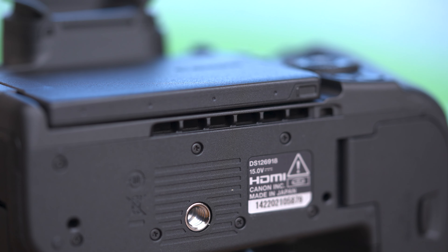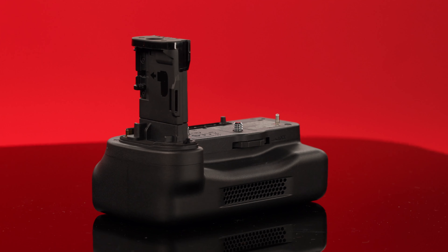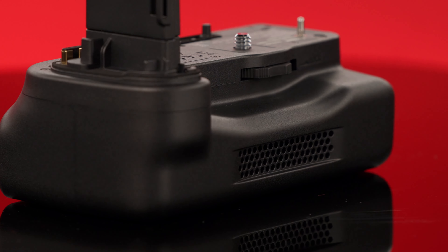Recording in 8K, as we have seen in the past, can cause a camera to overheat. Canon has added vents to the bottom and the side of the camera to help manage overheating during intense shoots. However, for those longer shoots, consider the new battery grip with built-in cooling fans.